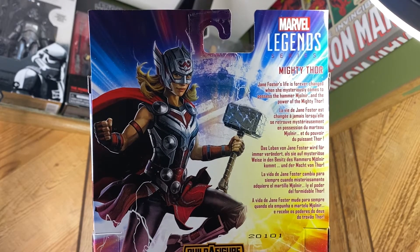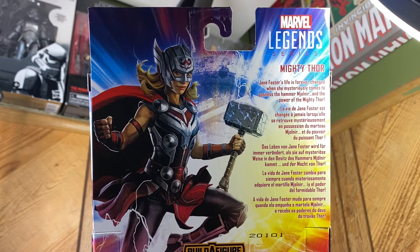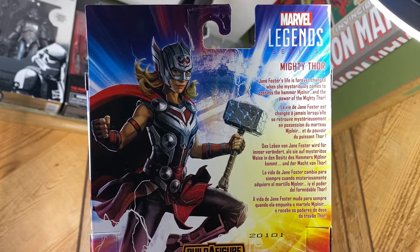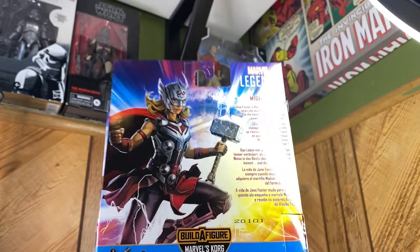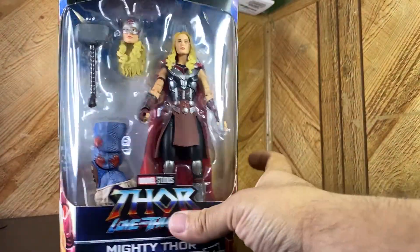Let's read this bad boy: Marvel Legends Series - the Mighty Thor, Jane Foster. 'Jane Foster's life is forever changed when she mysteriously comes to possess the hammer Mjolnir and the powers of the Mighty Thor.' I was a little confused at the end, but yeah let's crack this open.